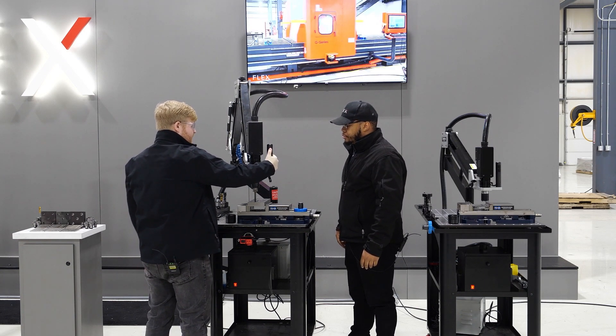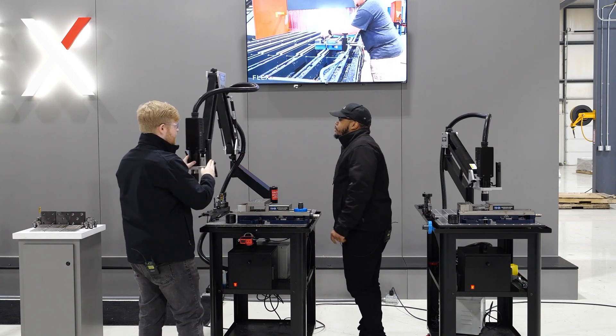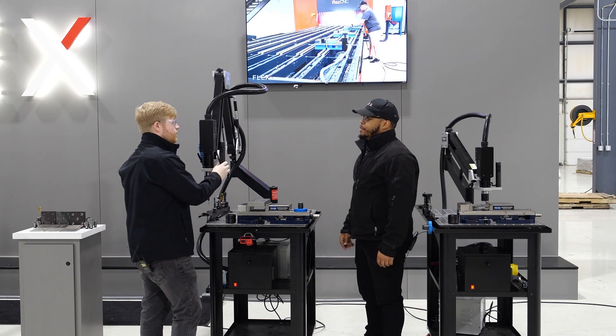You notice it's very quiet, so you don't have the constant whining like a pneumatic unit. It runs off 110 volts. Tyler, real quick — I noticed that you tapped a through hole. What happens if you tap blind?